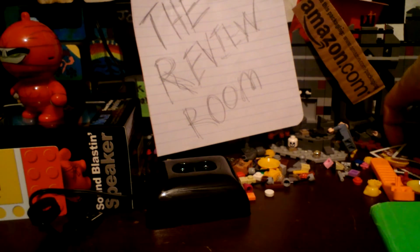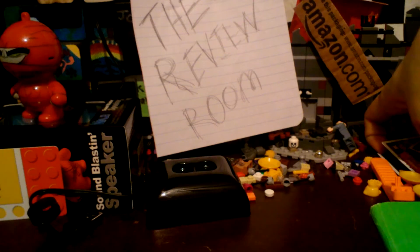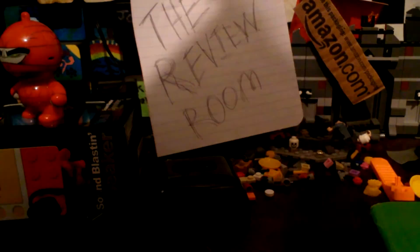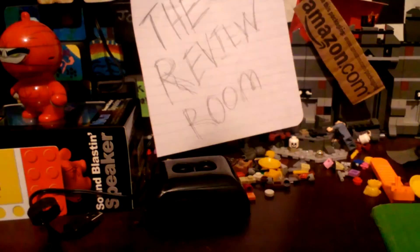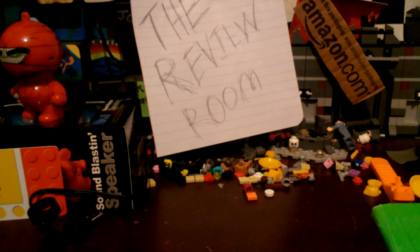Oh, there's my Paul Bearer card — I've been looking for him. I'll review that next time, or sometime. I have a huge stack load of cards to review — I have over 130 cards. So don't go commenting saying you have more cards than me. Anyway, thank you guys, have a great day, and I'll see you later.